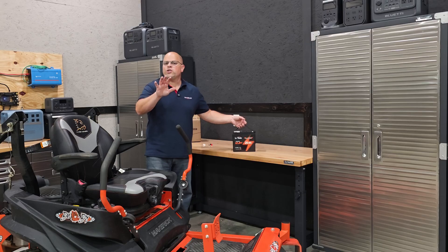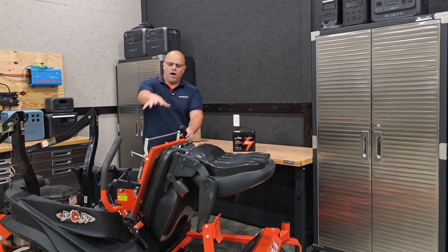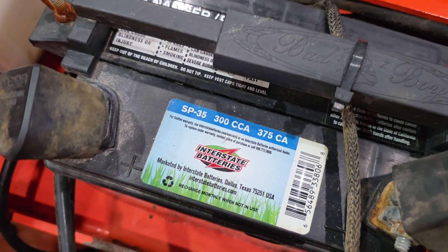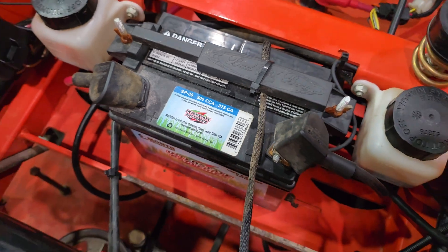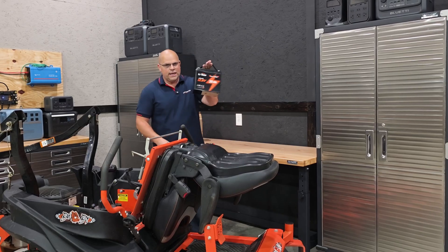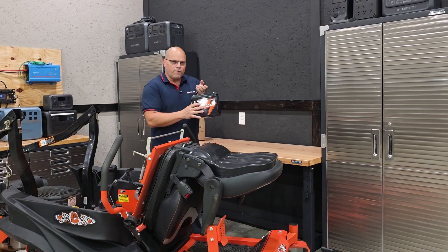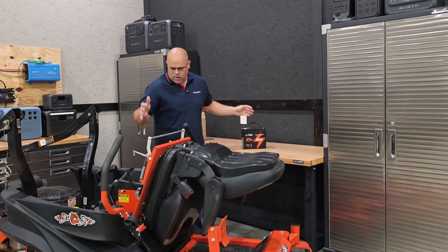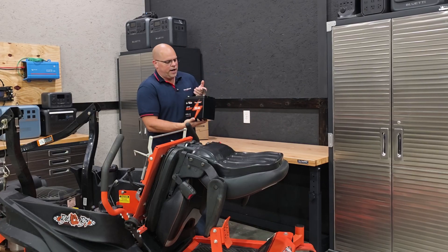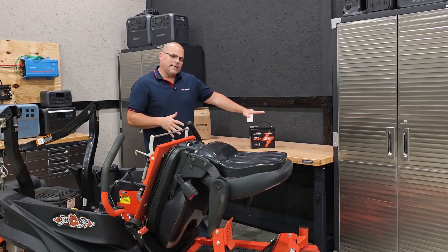For this swap, we're going to do it just like we would any other battery. We'll open up our seat because that's where our battery is located on this mower. We'll take a look at this Interstate battery that's currently installed, which has much less cold cranking amps — 300 CCA — versus the 650 CCA we're getting out of the new lithium battery by LeeTime. I'll leave a link in the description below. This is going to be perfect for any zero-turn mower. Just make sure the size is correct, and LeeTime will have that for you.